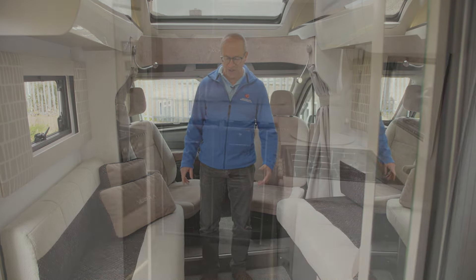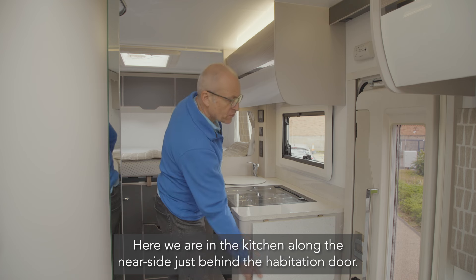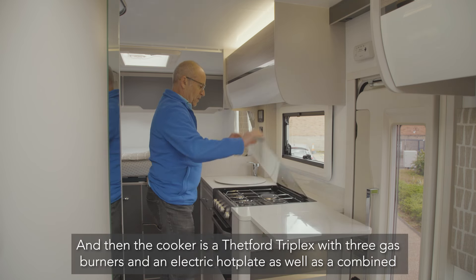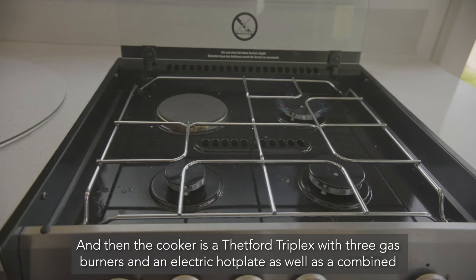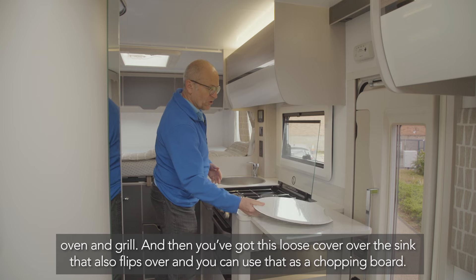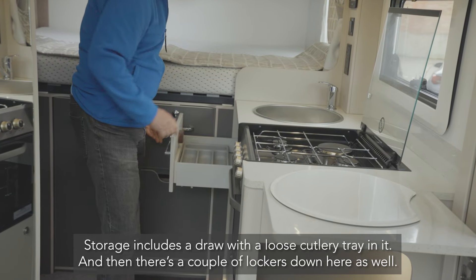Here in the kitchen, along the near side just behind the habitation door, there's a fold-up extension — admittedly it does go across the doorway. The cooker is a Thetford Triplex with three gas burners and an electric hot plate, as well as a combined oven and grill. There's a loose cover over the sink that flips over and can be used as a chopping board. Storage includes a drawer with a loose cutlery tray.